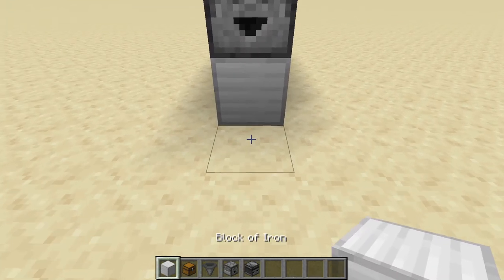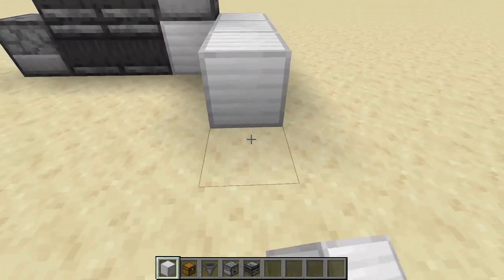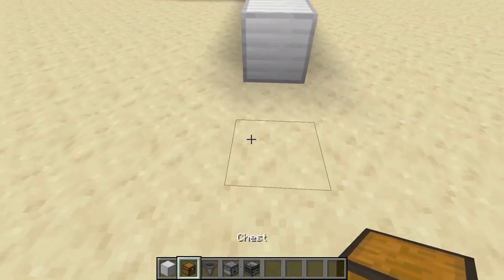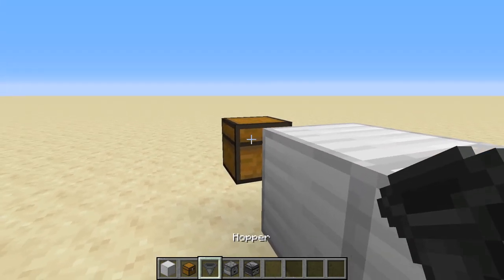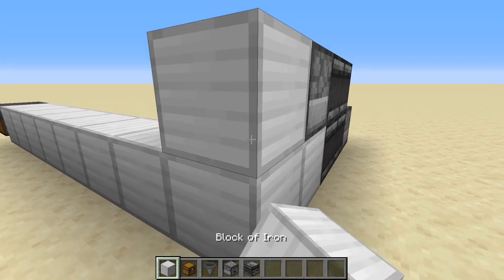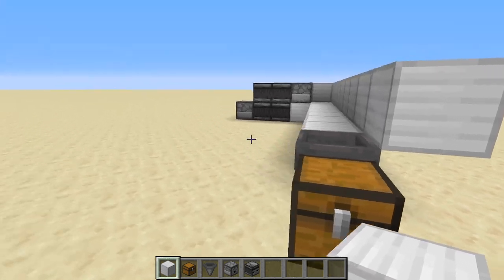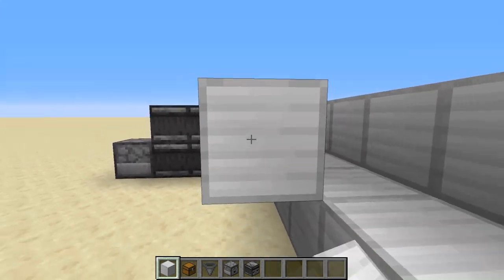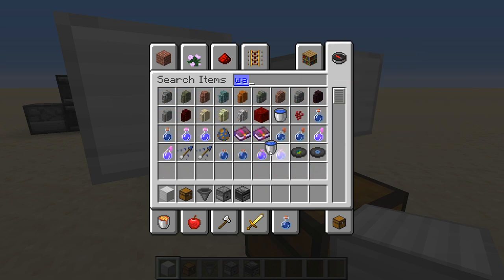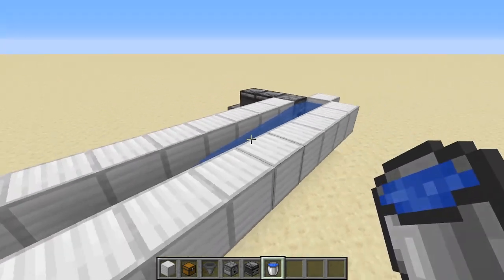Now we want to have that going into a water flow, so we're going to put a block here and this should be eight blocks — that's where the water will flow all the way to the end. At the end we're going to put a chest and a hopper. We make a little trough, run it all the way down so the water can flow nicely. Then just add some water and that portion is done and the droppers are ready.